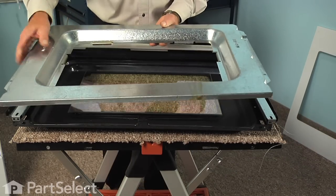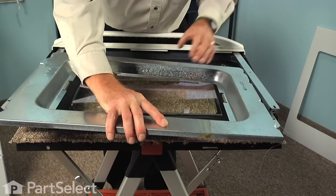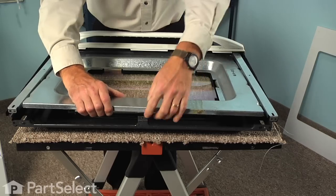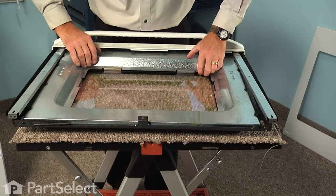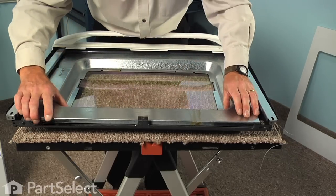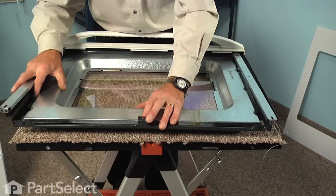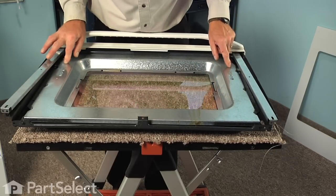With the glass in position and the trim piece cleaned up, slide it underneath those covers for the hinges. Clear the back tab and then line it up so that the six tabs fit around the door glass. It will center itself once we line up the hinge screws that come through the four holes in that trim piece.